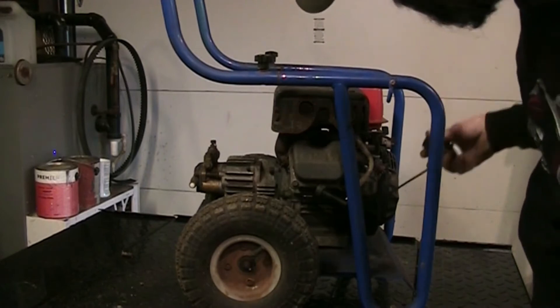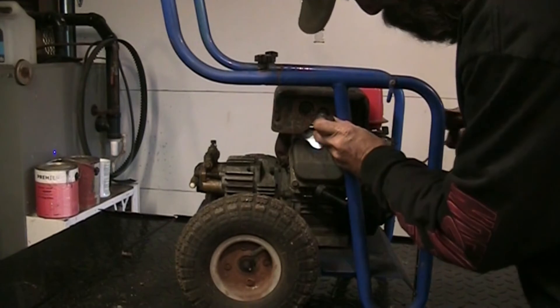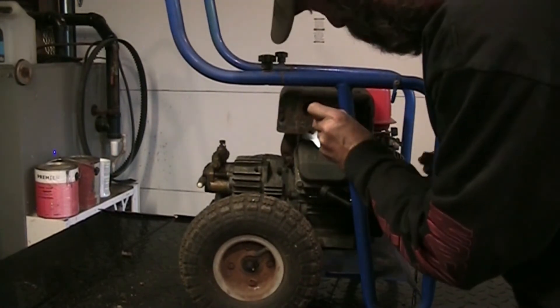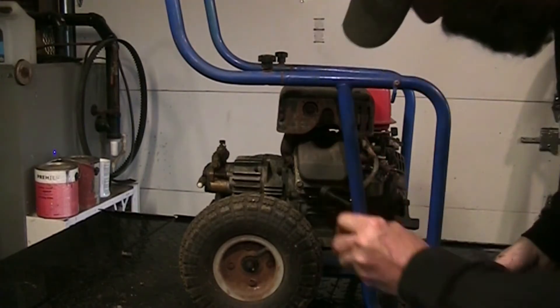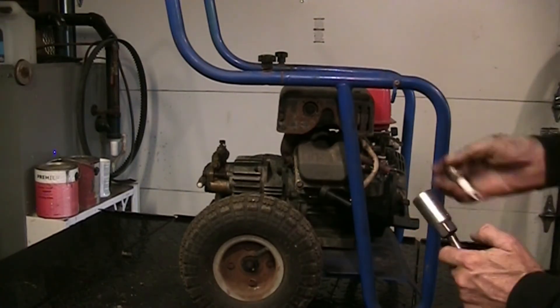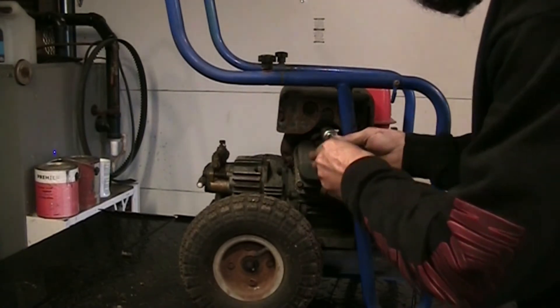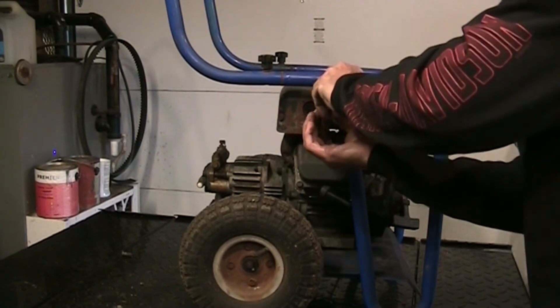You can see the top of the piston - it is spotless, absolutely spotless. There is no carbon on the top of that piston. Huh, okay - again I don't know the history on this thing, all I know is it doesn't run. Or didn't. Well, still don't know if it does.